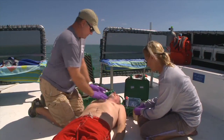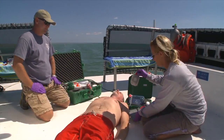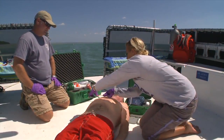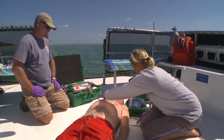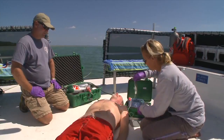If an AED is available and you verify the patient is not breathing, remove the patient from standing water. While you can use an AED around wet environments like a pool, a boat, or in the rain, you don't want to immerse the AED in water or spill liquid on it.